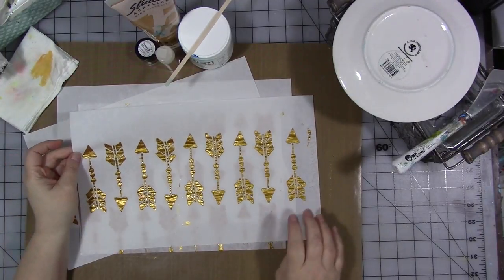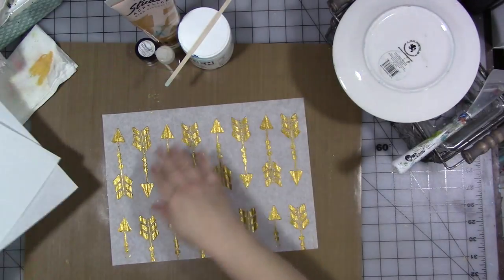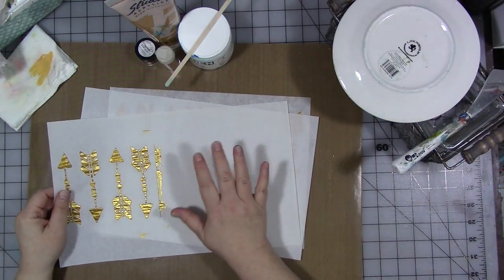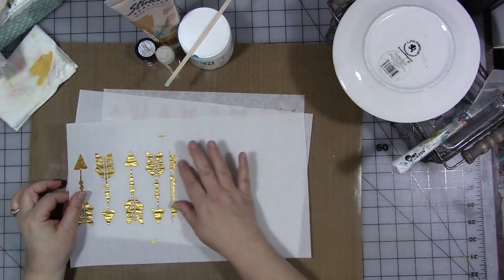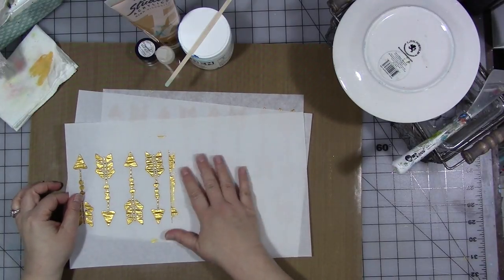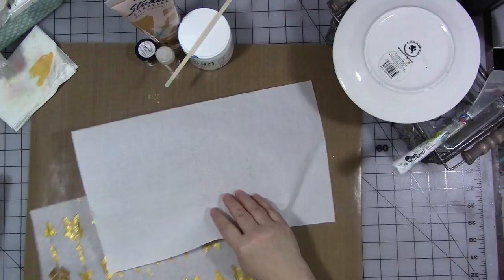This one is rice paper or old-fashioned typing paper, and this squarer-shaped one is deli paper. You could do it on either one, but if you're going to do this and have it for a collage embellishment, do it on a thinner paper that you can glue down and still see the background through. That's what I like anyway. Let me show you how I did this.